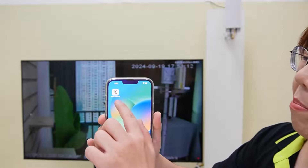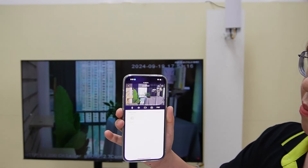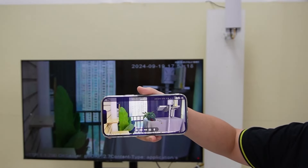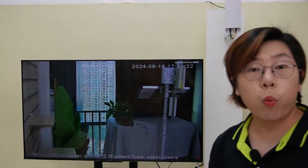Just go to our Green Backyard application — it is already connected — and now you can view your camera feed no matter where you are.